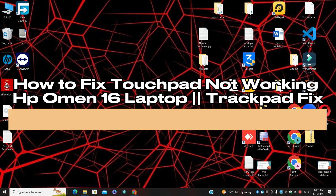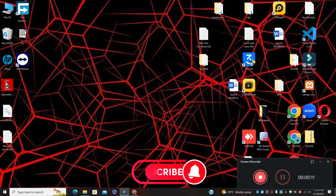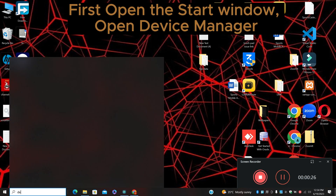Hi everyone, in today's video I will show you how to fix touchpad not working in HP Omen 16 laptop. I will perform all the tasks using the keyboard because the touchpad is not working. If you have a mouse you can connect it and use it, otherwise you can fix it with the keyboard. Follow the steps in the video, and don't forget to subscribe. Search for the Start Menu, then search for Device Manager and press Enter.